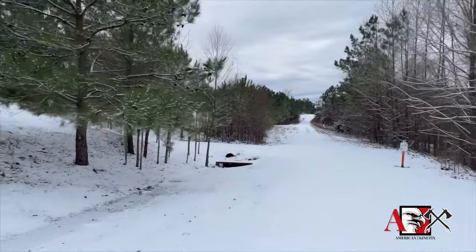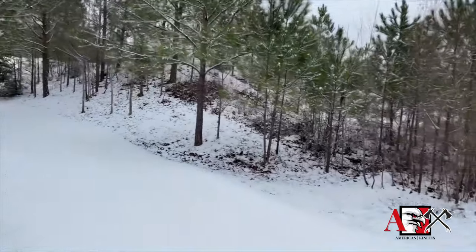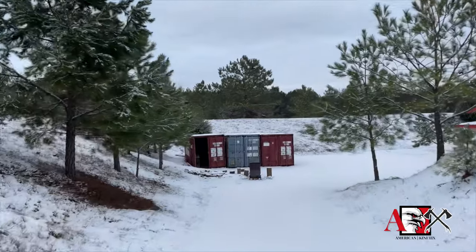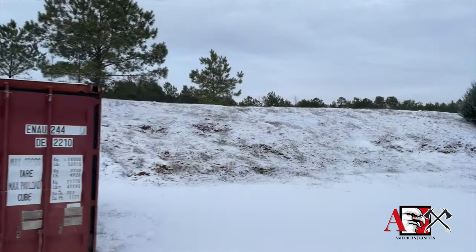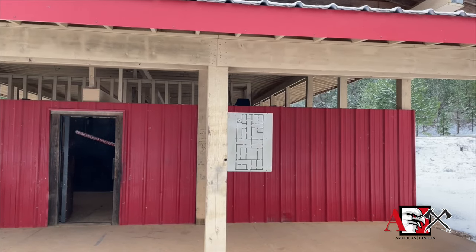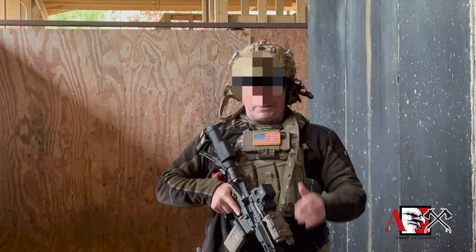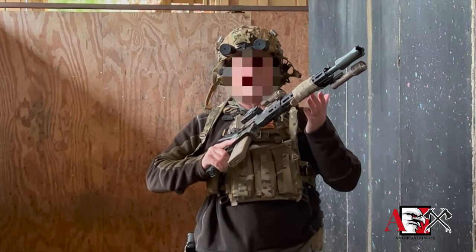Hi everybody. We're going to talk about how to hold a carbine. It's kind of a basic thing — people think they know how to do it, but let's talk about it. This is not your granddaddy's shotgun; this isn't the rifle that you go deer hunting with.